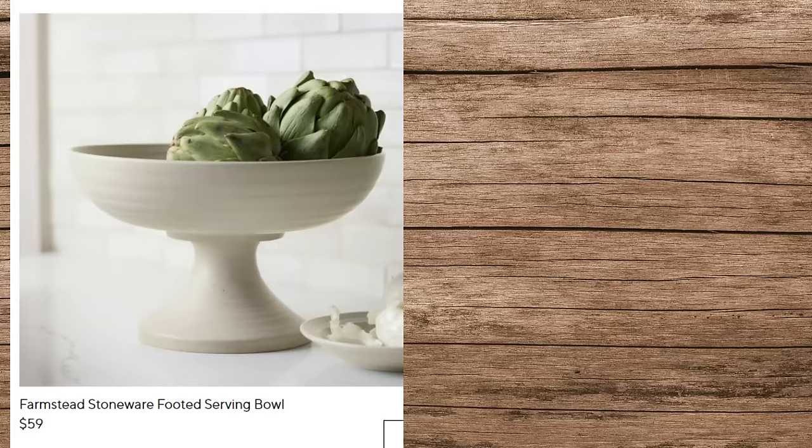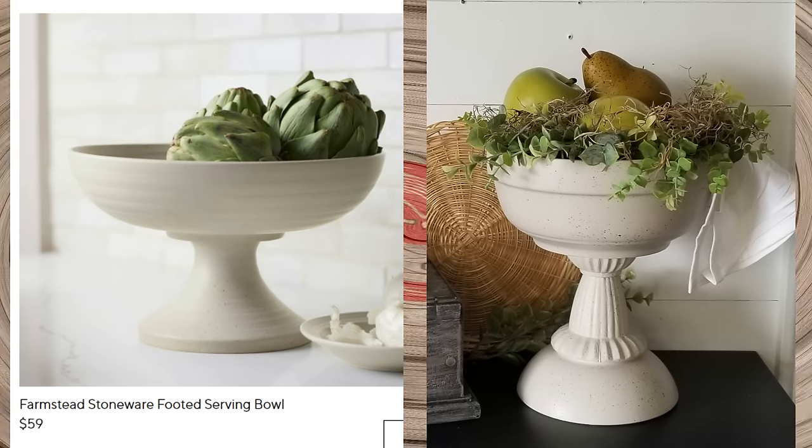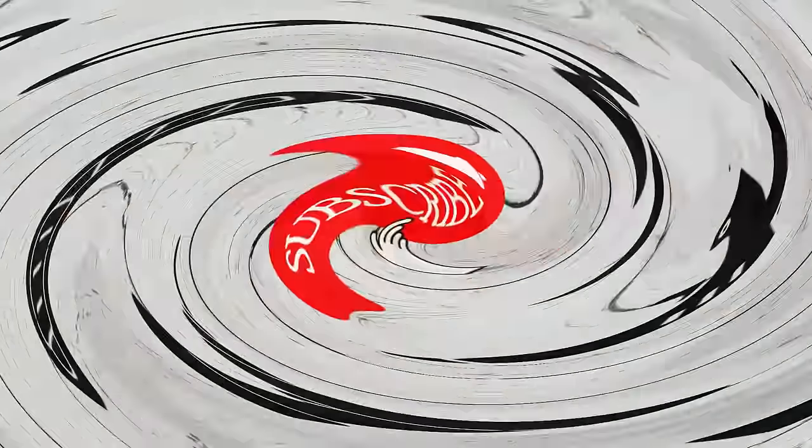Let's do a side-by-side comparison. Here's the Pottery Barn one for $59, and here's mine which probably cost me about $8. Yes, they look different, but I think I was pretty spot on with the color and the texture of the stone. I'm really happy with how mine turned out. If you're stopping by my channel for the first time, thanks so much for clicking on my video. If you like what you see, I'd love it if you could hit that red subscribe button and stick around a while.